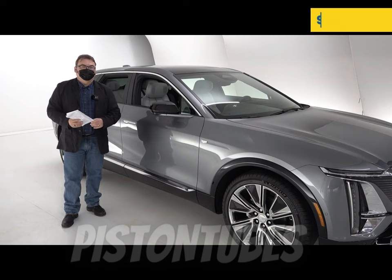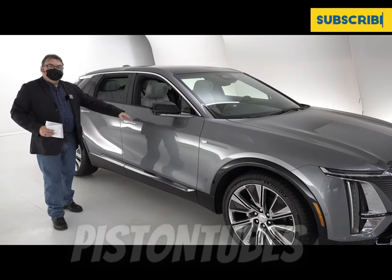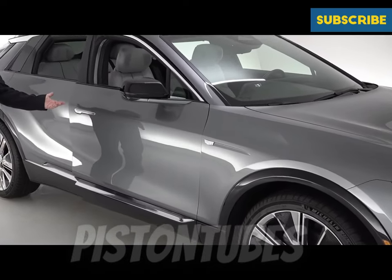When you're talking EVs, aerodynamics adds to efficiency, and even small things matter. Most manufacturers are now going to flush door handles, and there's no difference here with the Lyric — nice flush door handles. When you want to open the door, you just touch the button and the door pops open.